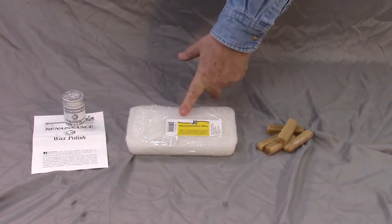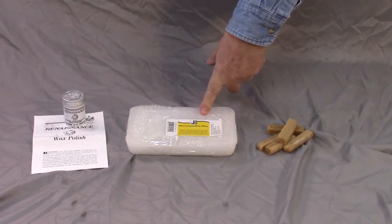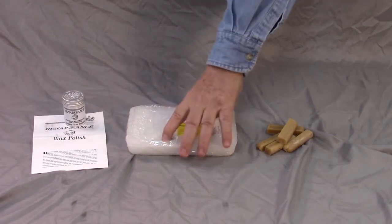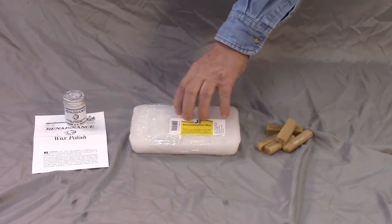Now this is pure microcrystalline wax. It hasn't been mixed with anything to alter its properties or to make it soft. This thing is hard as a rock.